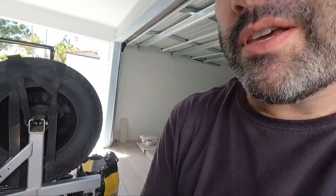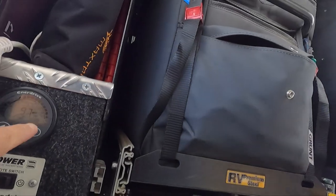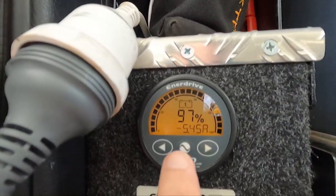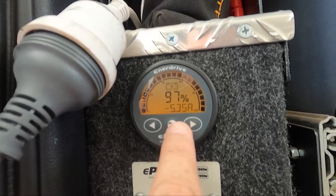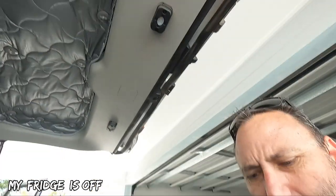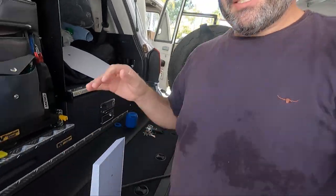If you're interested in how much power it's using, I'll show you here on the inverter. I'm currently using 5.4 amps. I know that my inverter uses around one amp just to run, so the Starlink and the modem and everything here is probably using around four to four and a half amps.